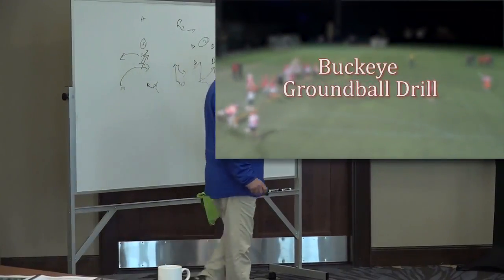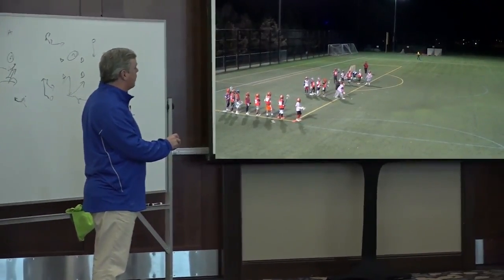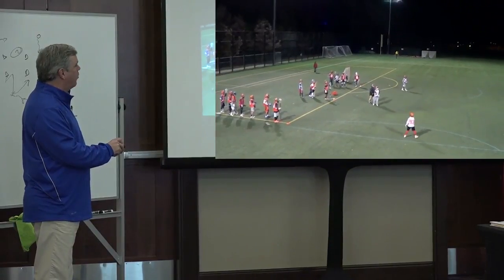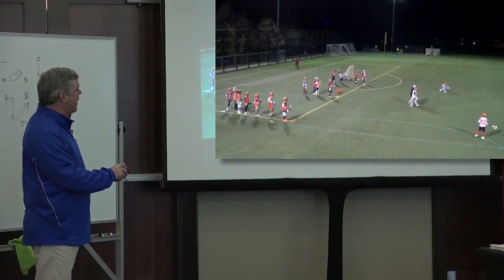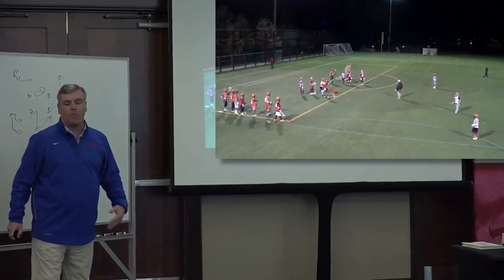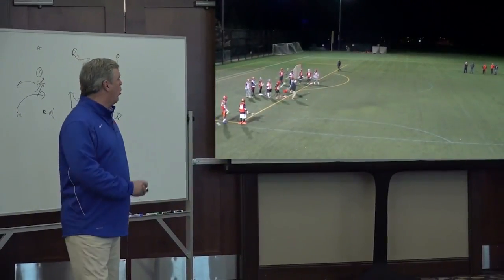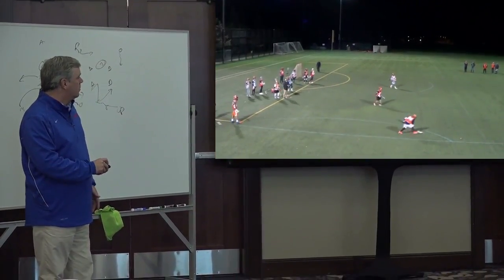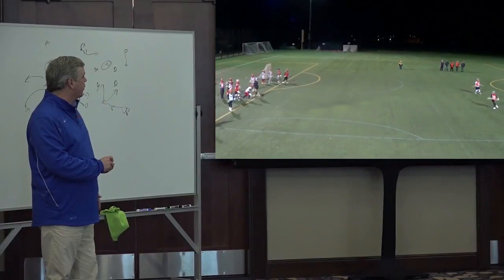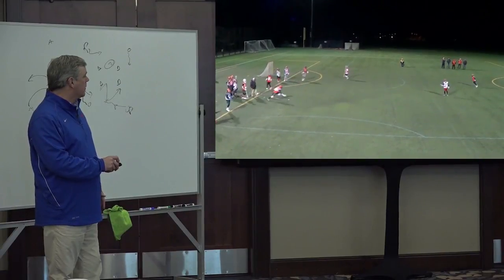The way it works is we have three lines, about 8 to 10 yards apart, abreast. We have a line in the middle with the balls — he's the scooper. This is one outlet, this is another outlet. As soon as he scoops the ball, he can throw it to either side — his choice. Wherever he throws it, that guy now has to throw it immediately to that line. He will circle to the outside and throw the ball back to our goalie, who is positioned here. We don't put our goalies in live ground ball drills because they don't have arm pads on, and normally we only have one goalie — we don't want them to get hurt. So the sequence is: scoop, throw, throw, on the move, circle, and then throw to your goalie.